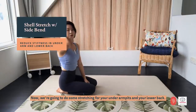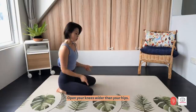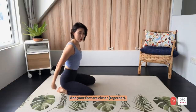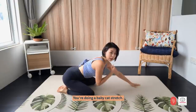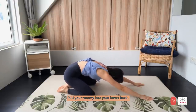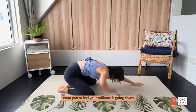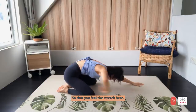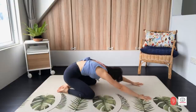Now we are going to do some stretching for your under armpit and your lower back. Open your knees wider than your hips, feet closer together, and reach both arms forward. You are doing a baby cat stretch — pull your tummy into your lower back, elevate your shoulders towards your ears. Feel your tailbone going down so that you feel the stretch in your lower back and under armpits as well. Stay here for five — try to relax your shoulders. Four, three, two, one.